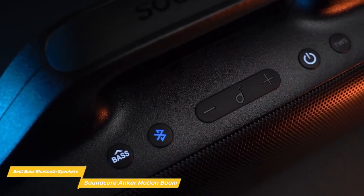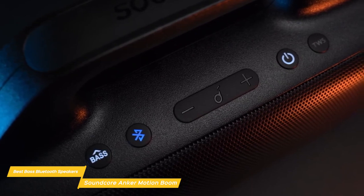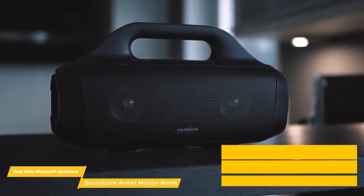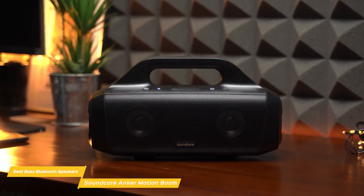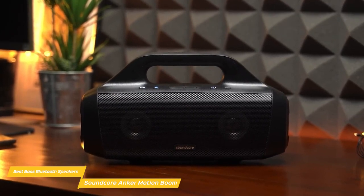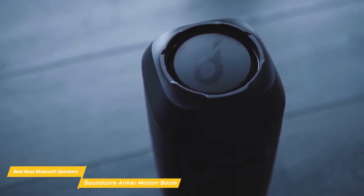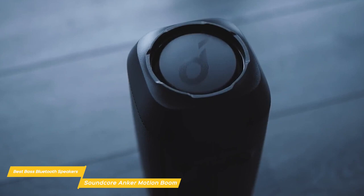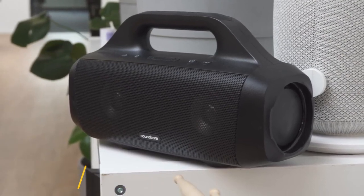It features four equalization settings you can choose from in the app so you can optimize the sound for different types of music. In terms of connectivity, the Motion Boom is very versatile. It has Bluetooth 5.0, which means it can connect to your phone or other devices from up to 66 feet away. It also has an auxiliary input so you can connect non-Bluetooth devices with ease. And if you love to party, you'll be happy to know that this speaker has a true wireless sound mode so you can pair it with another Motion Boom for awesome stereo sound. The battery boasts up to 24 hours of playtime on a single charge, and there's a USB-C port for fast charging. Overall, the Soundcore Anker Motion Boom is a fantastic speaker, especially for the outdoors like the beach, the pool, or whenever you're on the go. It delivers high quality sound, is IPX7 waterproof, and has a ton of great features.